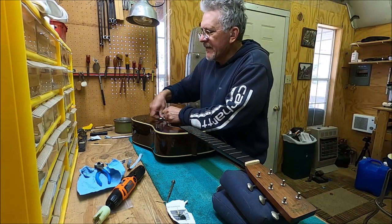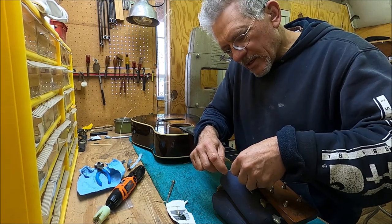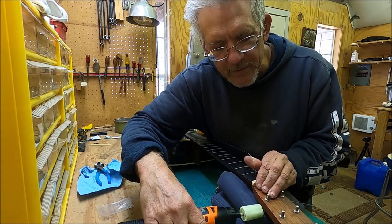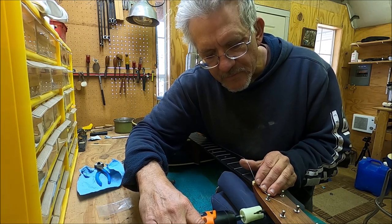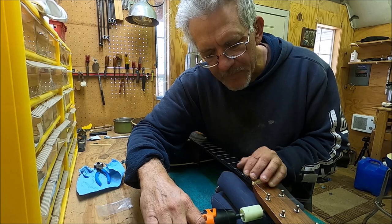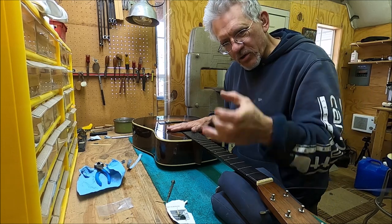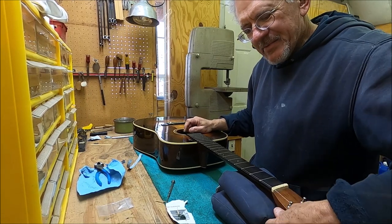Let's get a string in here with my temporary saddle and I'll show you how to check the nut to see if it might be a problem causing your tuning issues. Nuts can cause all kinds of other tuning issues. Tightening the bushing is going to help a lot because a bushing that moves back and forth will cause binding — especially a longer bushing. You want those bushings in there tight.